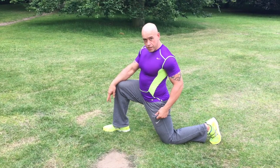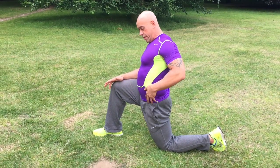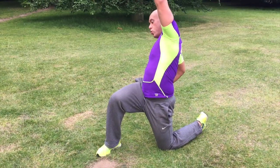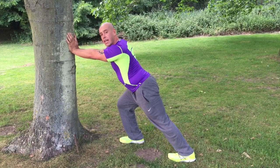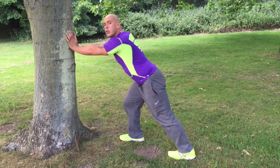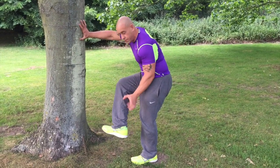Stretch number three: warrior pose, which is a stretch for the hip flexors. Your knee doesn't want to go forwards past your toes. You want to fire the glute on the side where your leg is on the floor, so you get a nice stretch through the hip flexor. If you need to add to the stretch you can reach up and twist. 30 to 60 seconds each side. Stretch number four: calf stretch. Typically I do this off the edge of a curb — stretching my heel to the floor with the ball of my foot on the block. We'll do it against a solid object here, pushing your heel into the floor and straightening your back leg. You could also have your legs bent, which will stretch the soleus, a deeper muscle underneath the main gastrocnemius. Hold for 30 to 60 seconds each side.